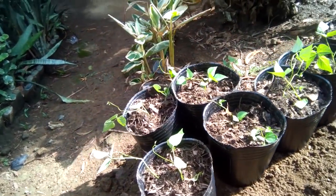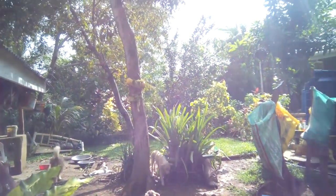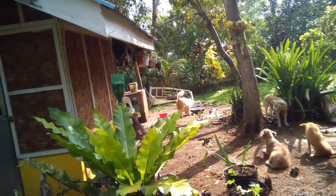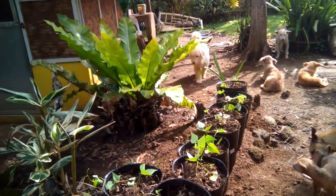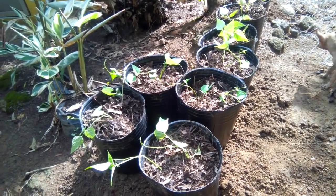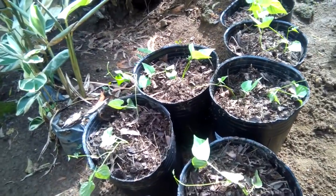Hello guys, how are you this morning? The sun is really out — very, very shiny, not hot but very bright. I just wanted to show what I did a while ago: I just replanted the beans here.